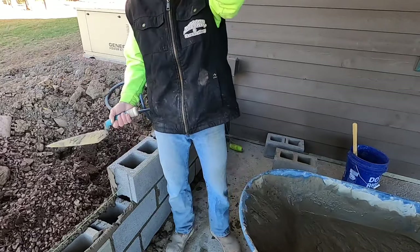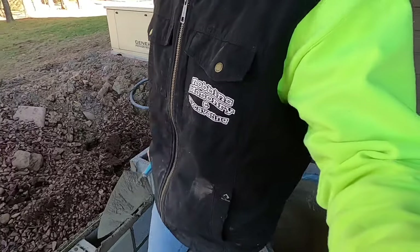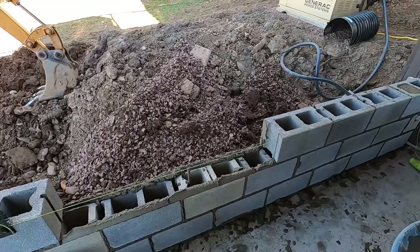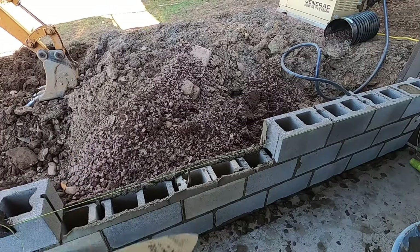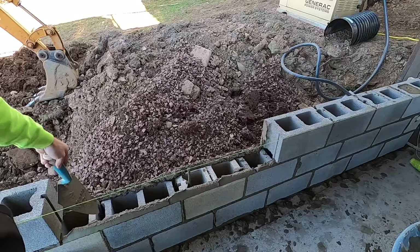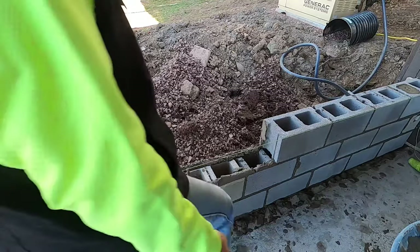Alright, bond. When you're in the middle of the wall, this is how you know if you're ahead or behind. There are these little holes here — that's the center web of these blocks.